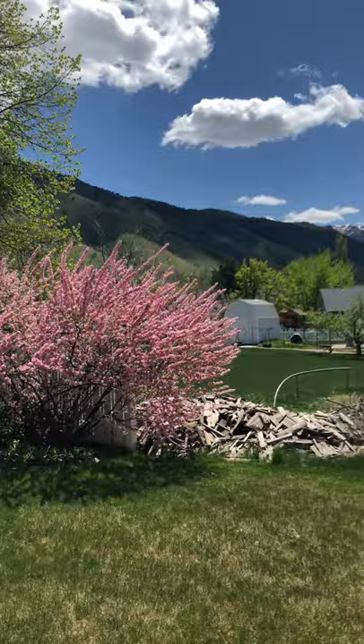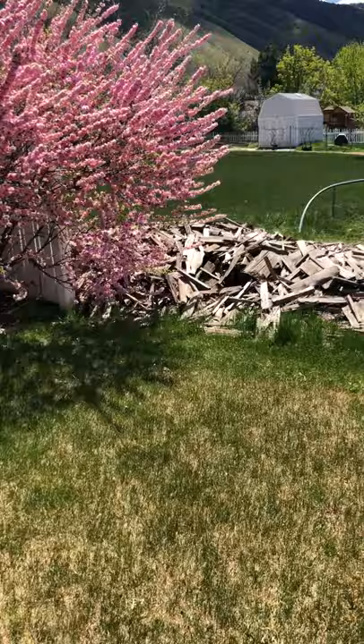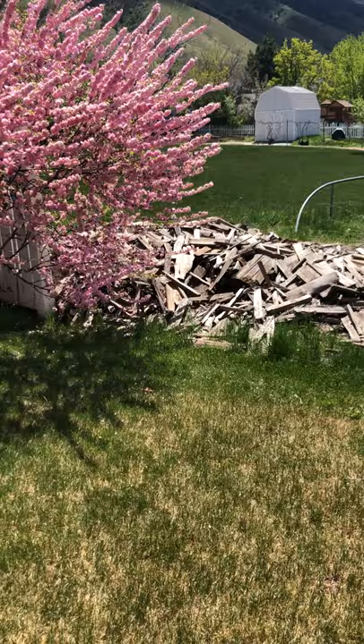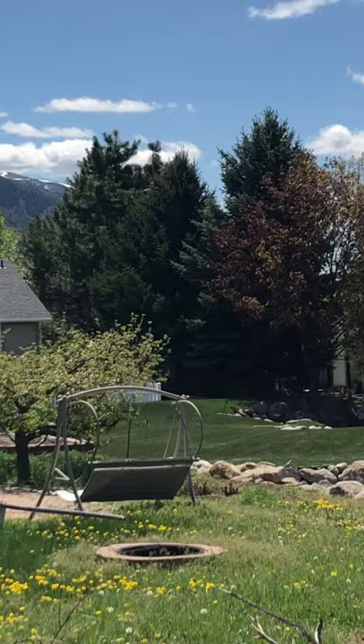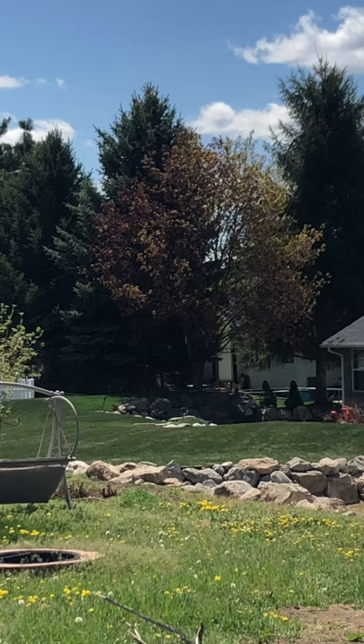My neighbors have this woodpile in their backyard — I don't really like the woodpile, but visually there are some cool things, especially if I really cropped in on it. There are some really nice shapes in there. I do like looking across my neighbor's backyards to those trees, the rock formations down below, and the nice big triangular shape that the trees make.